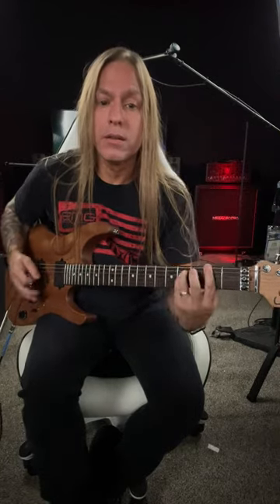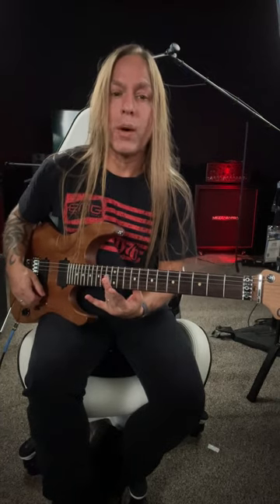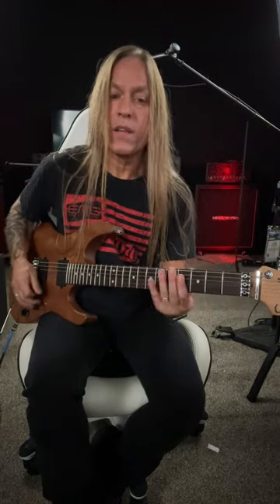And then move right up to the 3rd fret. And then you're going to add some harmonics. Usually what you can do is go up to the first three strings here at the 12th fret, and then go to the 5th fret. So you get this.